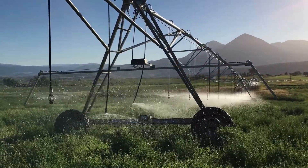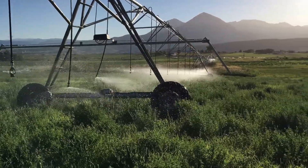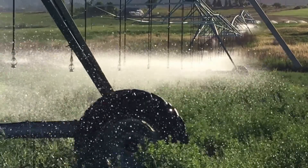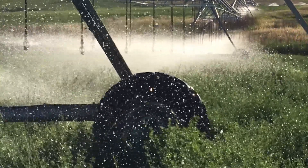That is a basic introduction to a center pivot. You can see how much water this thing is throwing down. You can put an inch of water on a field in a 24-hour period, or even two inches.